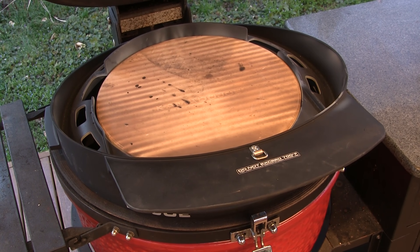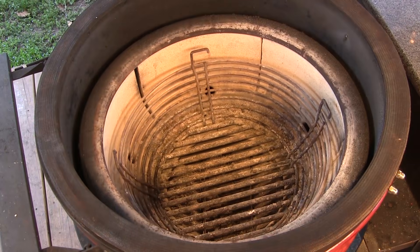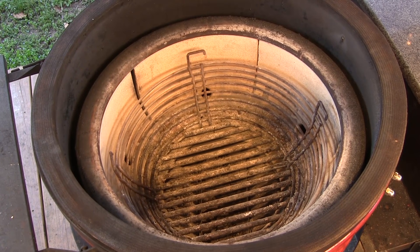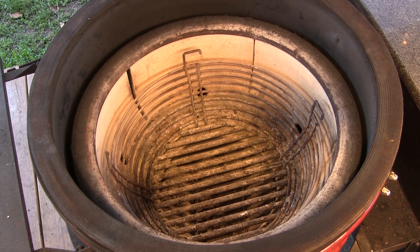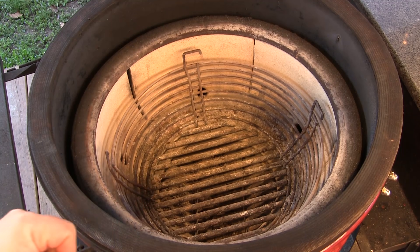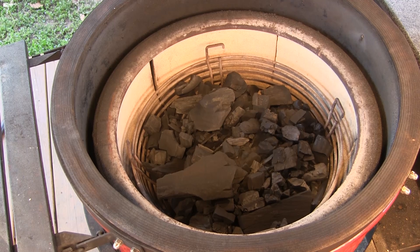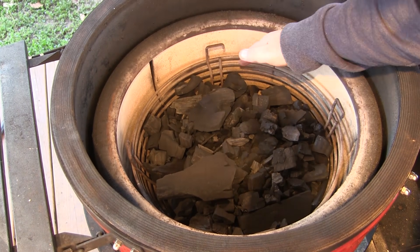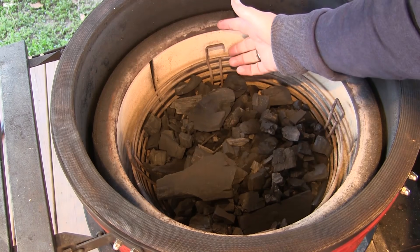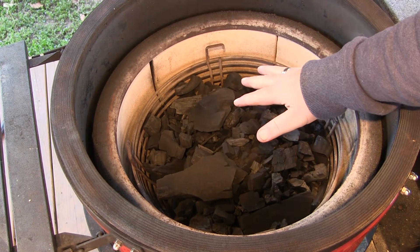The next thing I'm going to show you is how to start up the grill and get the Dojo ready to cook. You want to start with a clean firebox — get all the debris and ash out. Remove your Divide and Conquer rack. If you're using a charcoal basket, you can leave it in place but take the rack out. Fill your basket almost to the top edge but not quite — you want to be two or three inches below the top level of the firebox.